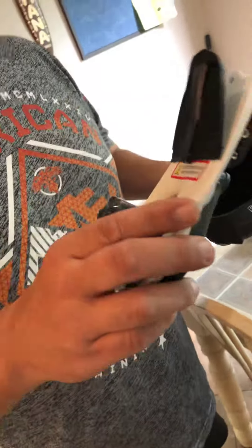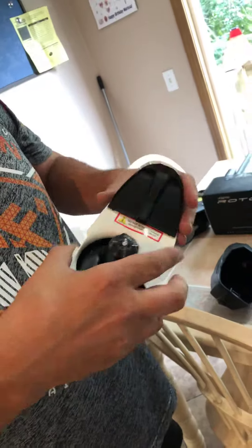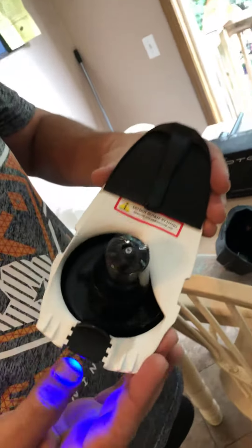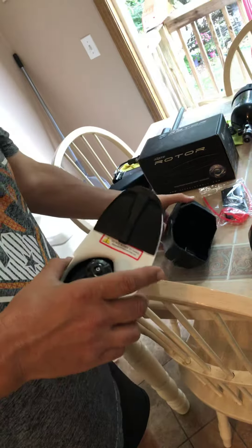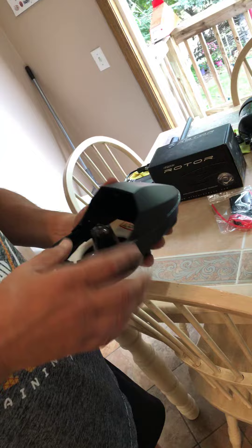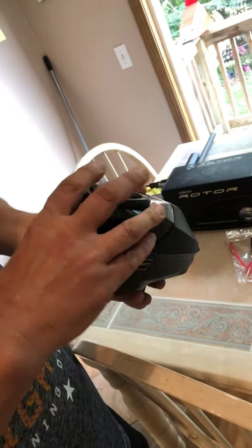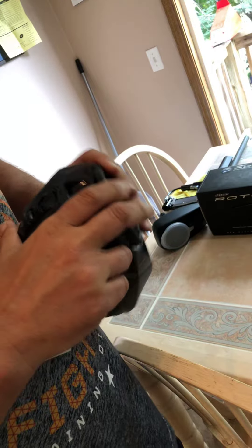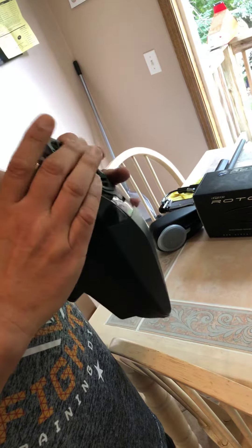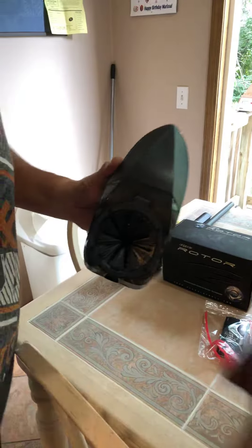I've got an original Spire 1 up for sale. It comes with the ramp. Black, comes with speed feed and original lid.